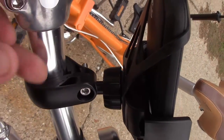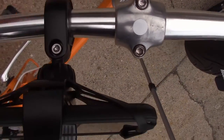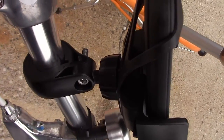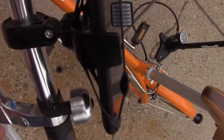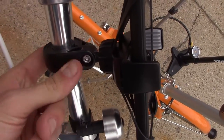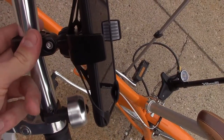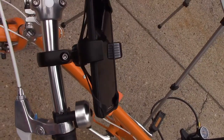As you can see here, all it does is attach to your handlebar, and you just screw it in — it's very simple. They also give you these little rubber pads. You can't really see them too well, but if your handlebars are smaller — these are really small handlebars because it's a fold-up bike — you just put them in between to create smaller gaps so when you tighten it, it really tightens good. I didn't use those at first and it was a little loose on some trails, but now it's really tight and not moving at all. So I'm very happy with that.